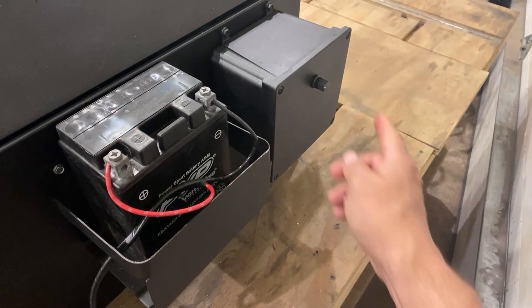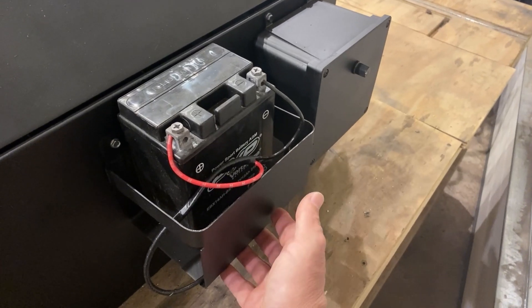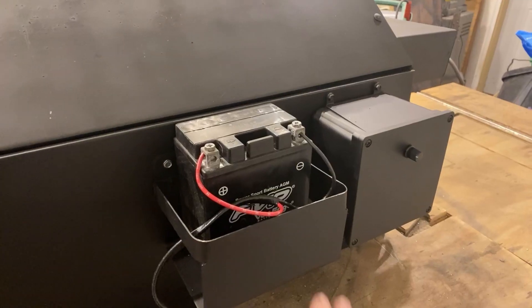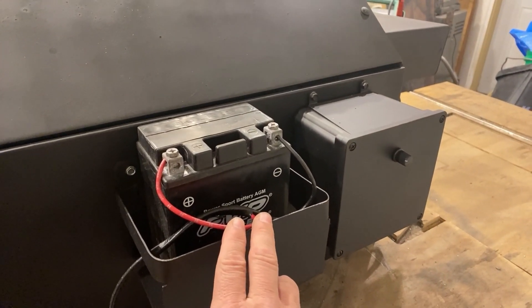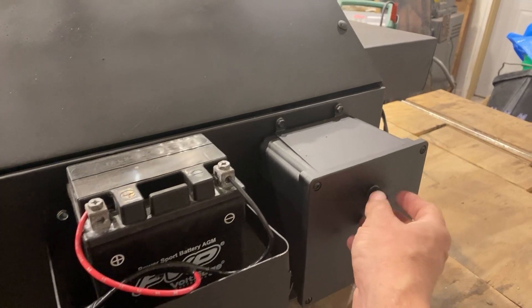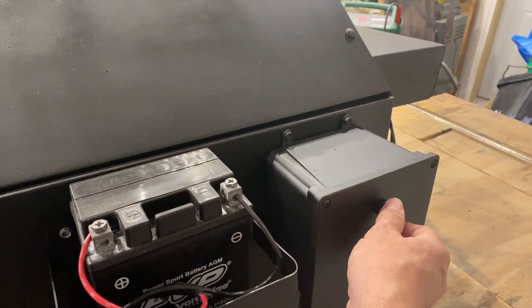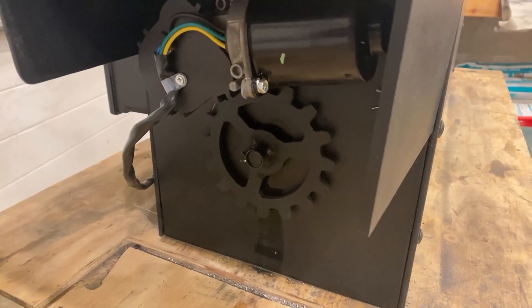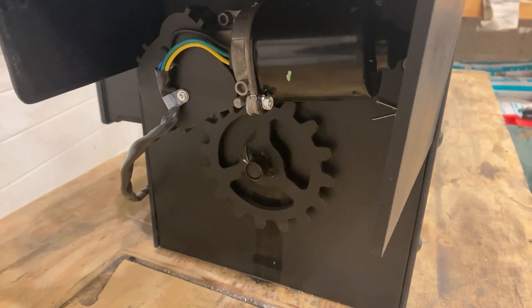The gear is attached to a 12-volt wiper motor. The wiper motor is connected to a speed control and a 12-volt battery mounted on the rear of the target. It's a pretty simple design. You could also replace the 12-volt battery with a 12-volt DC power supply to run the target. To turn the target on, you simply turn on the speed switch and let it run. The 12-volt DC wiper motor is a high-torque, low-speed motor, and does a fine job for this project.